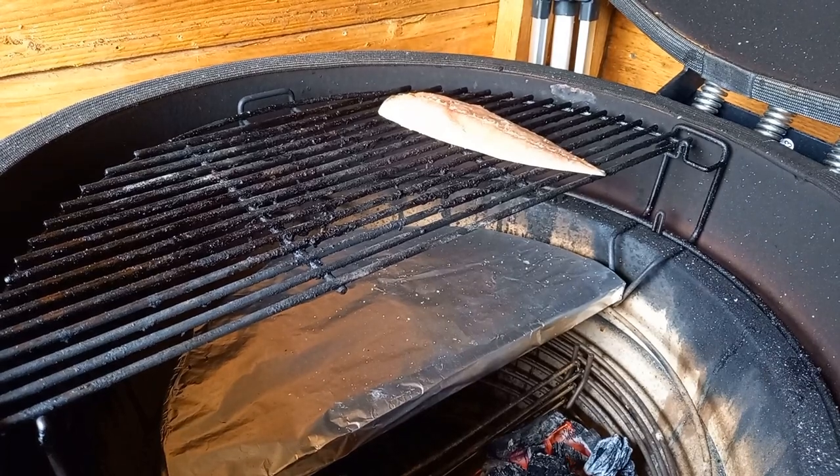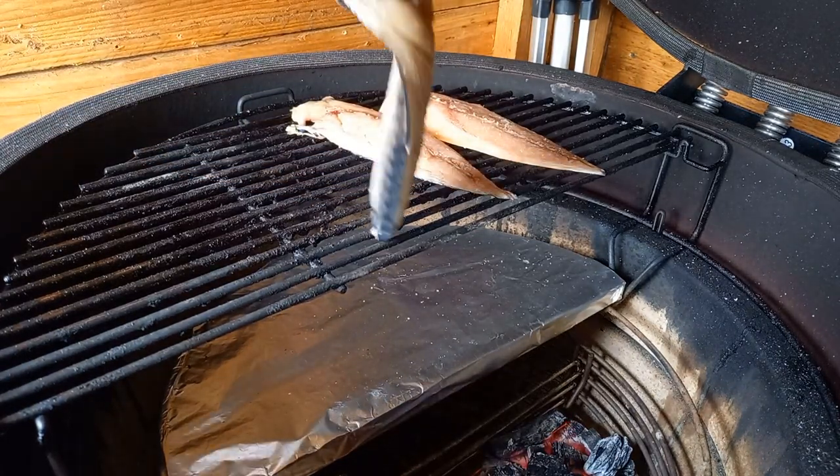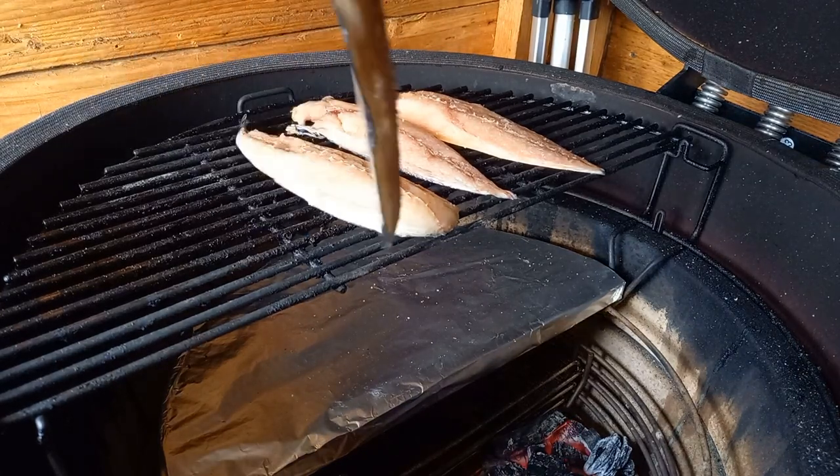Give the foil smoke parcel a couple of minutes to start building smoke, then take your mackerel out of the fridge. Using kitchen towel, blot off any remaining salt and sugar from the surface so it doesn't become too salty at the end. Once you start to see a little smoke rolling in the Kamado, place the four fillets over the indirect side with the lid shut for around 25 to 30 minutes at 140°C. The beech smoke will give a lovely smoky environment for the hot smoke.